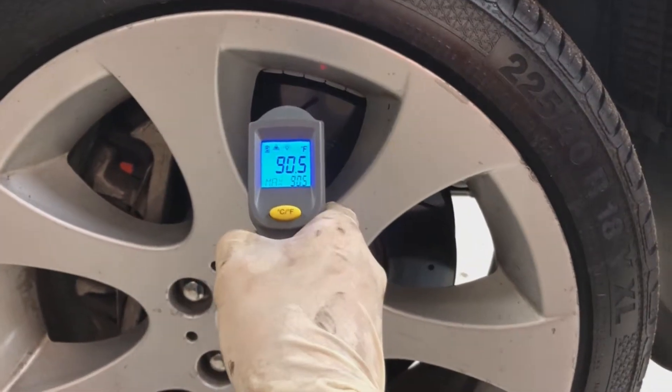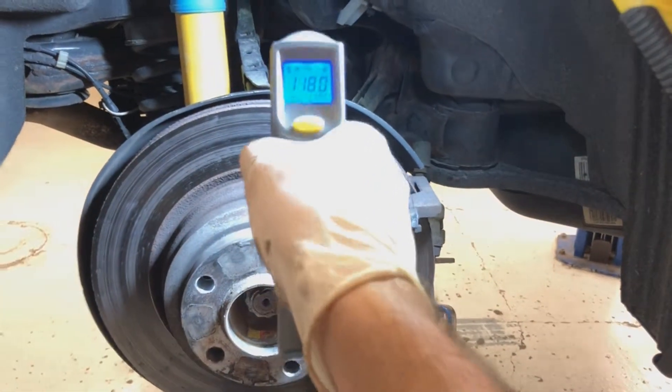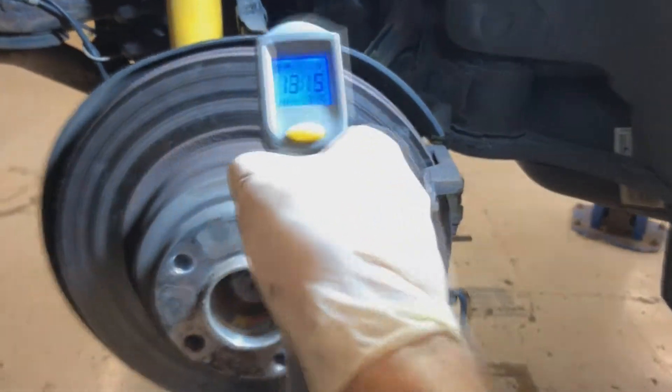Quick diagnosis — all I used was this thermometer. Even now you can probably tell the difference: that rotor is at 90, but this one is at 123 after driving. I checked earlier and this rotor was at something like 200, while the other rotors were at 110 to 120. So this thing was getting very hot.